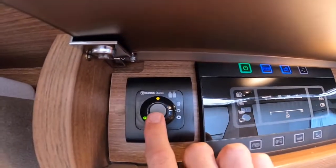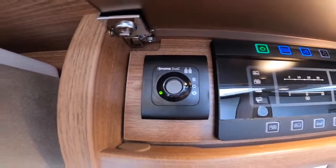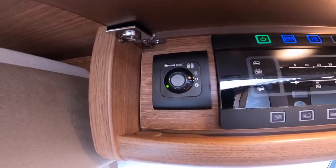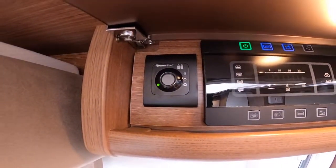To operate your Truma Duo C, you can heat on the top setting in winter or bring it down to the bottom setting. As long as that's shown green it means you've got gas coming through. Should it show red, the gas is either low, run out, or turned off.